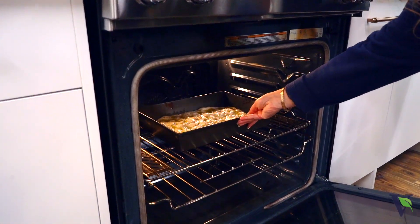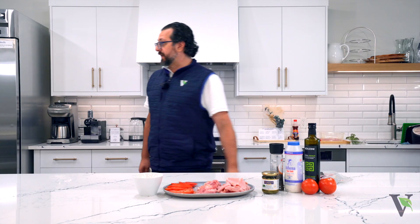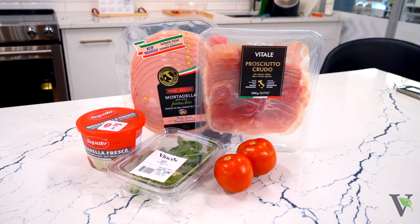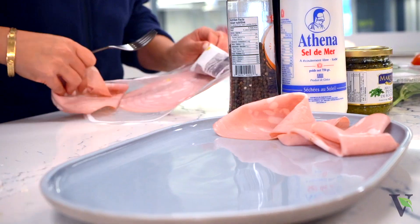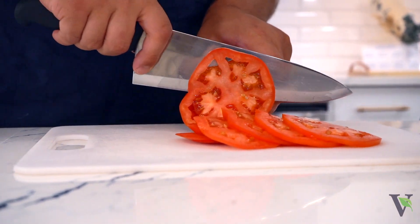We're putting it in at 475°F for about 15 to 20 minutes. Now what do we never do when bread's baking — open the oven, right? We have Vitale prosciutto and pistachio mortadella from Mark Angelo. Let me cut some tomatoes.